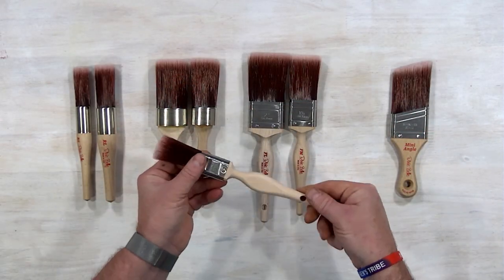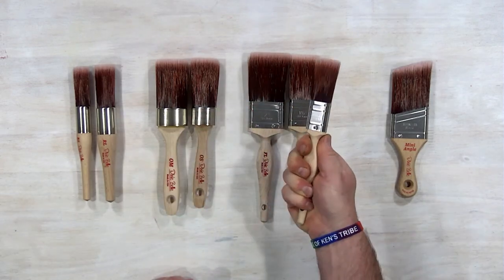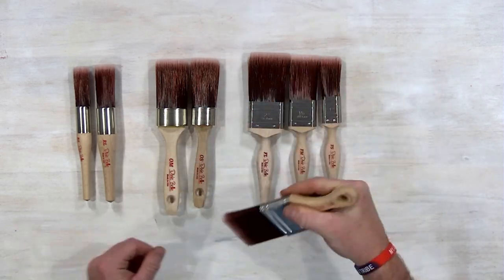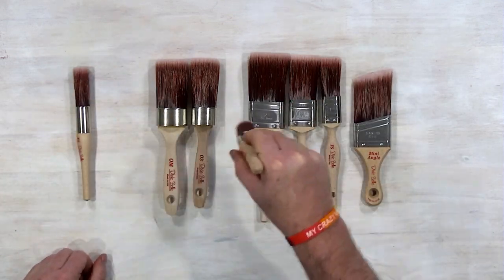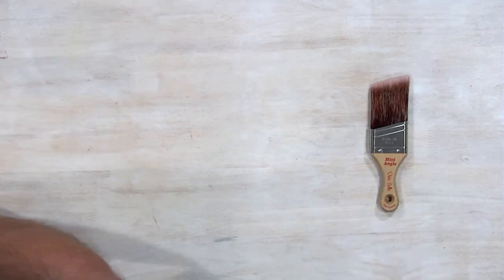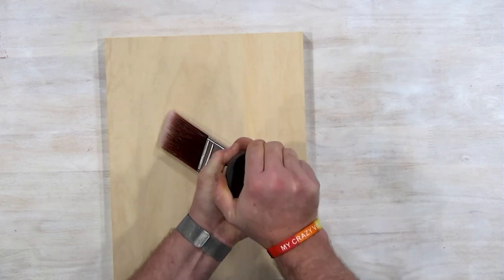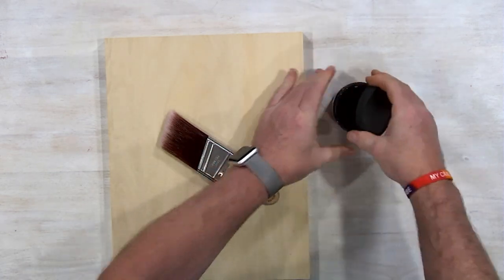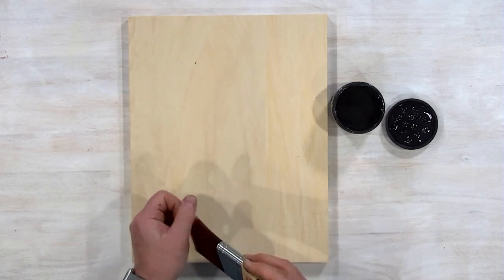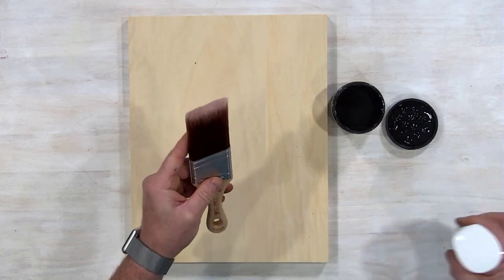That was a quick look at the brushes you can find on dixiebelle.com. Make sure to use the links down below — they help support Ken's Beautiful Crazy Life, and for that we thank you. Remember, I love the Belle and the French tip for highlighting and giving great faux finishes, while the synthetic brushes are my go-to for the best overall coverage and making my paint last the longest. Let us know what you thought of the video down below in the comments. We hope you have a great day — thanks everyone, bye!